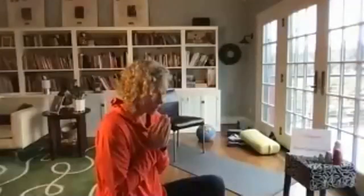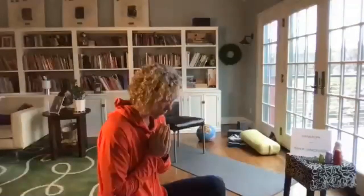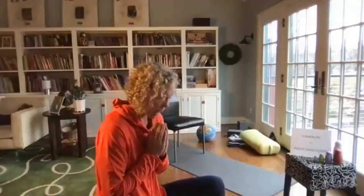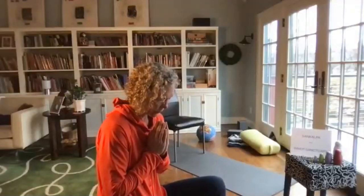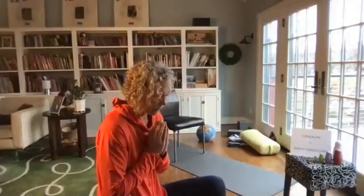Bring your hands up in anjali mudra — holding your own heart in between your hands with love and compassion. Gently bow your head in gratitude for this practice, thousands of years old. Thank your inner guide, your past, present, and future teachers, and all the people that are joining you on this journey. Allow the eyes to slowly open. Raise your gaze. Thank you for joining me today. Namaste.